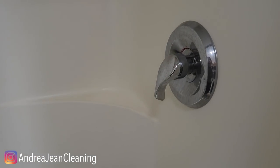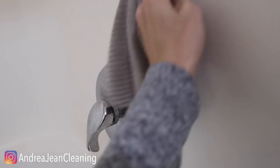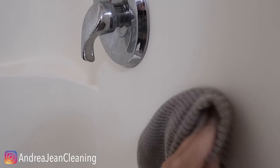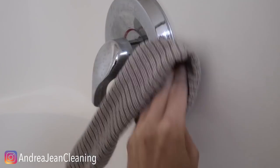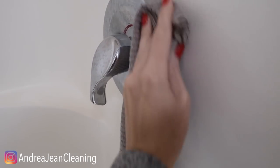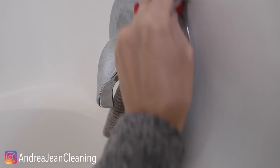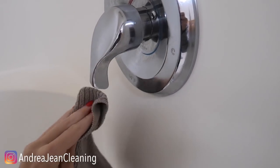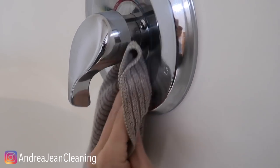Not only will it help you clean the soap scum, it's also going to shine everything up. So you're doing a two-for-one thing here — you're not only lifting the grease, grime, and soap scum stuck to the wall, but you can shine everything up too. Now if you have really bad hard water stains on your faucet, I'm going to link a video in the description box below about how you can get those off. The baby oil is great for shining and getting an outside layer like this off.